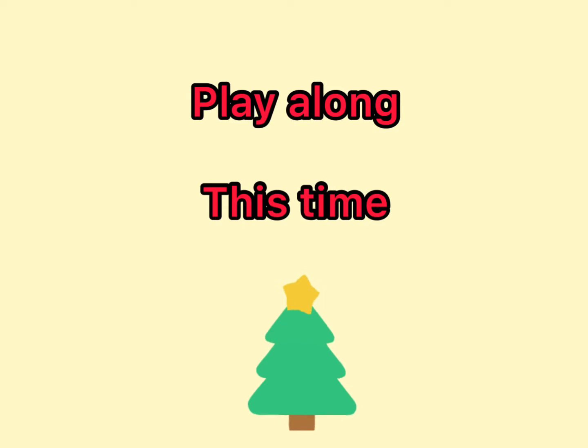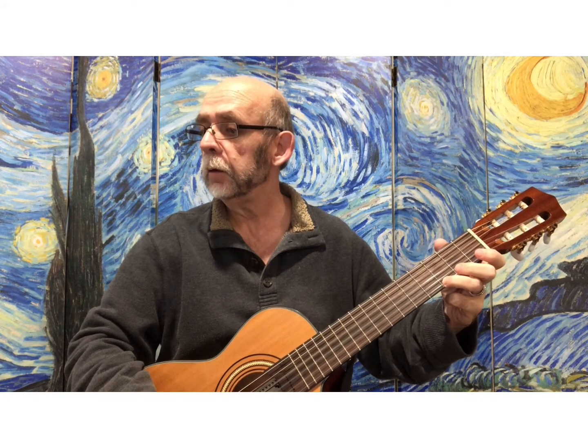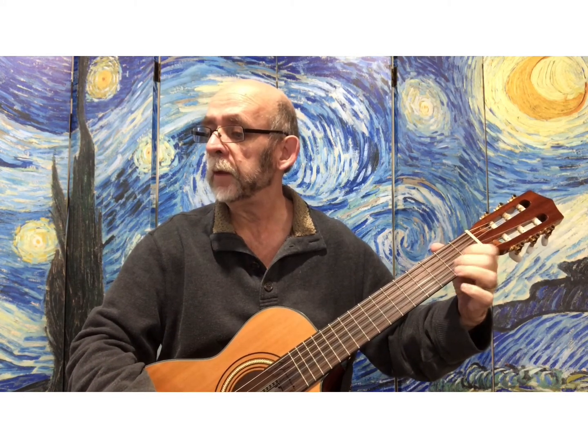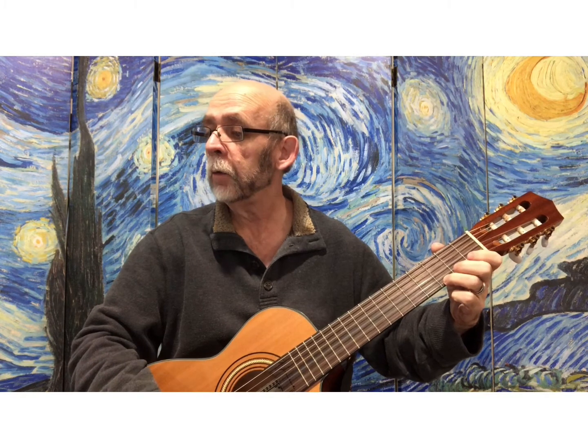And now here is the chord version of Jingle Bells one more time. One, two, three, four. Jingle bells, jingle bells, jingle all the way. Oh, what fun it is to ride one horse open sleigh. Jingle bells, jingle bells, jingle all the way. Oh, what fun it is to ride one horse open sleigh.